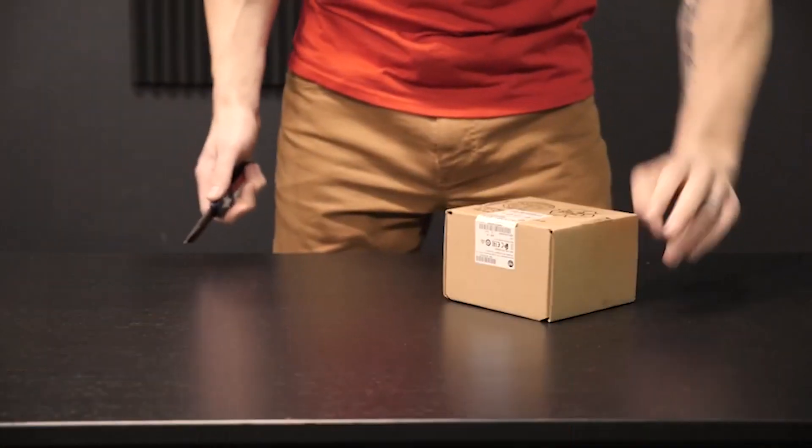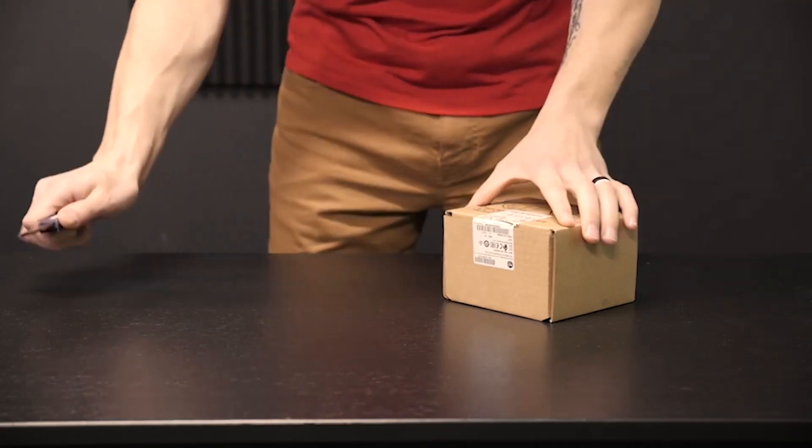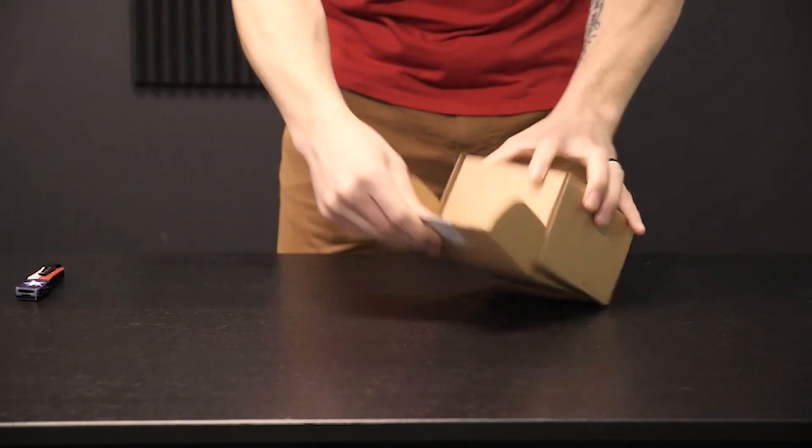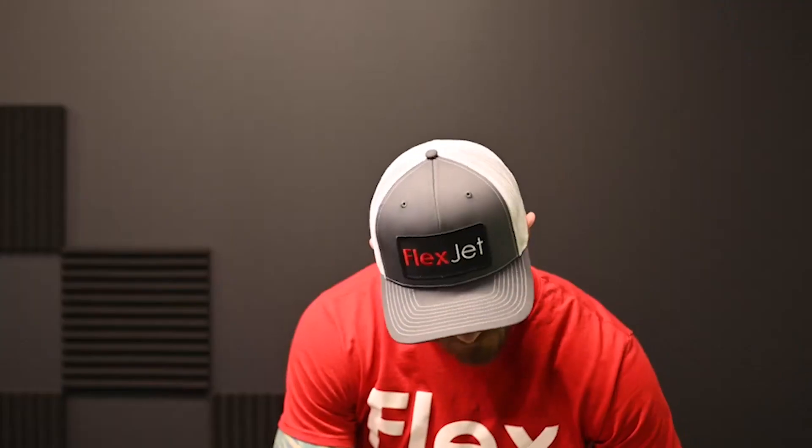We just received our factory-sealed PLC from my friend Tim Wilborn at TW Controls. Let's open it up and see what's inside. Well, I don't smell any bubble gum, but there's only one way to find out — let's cut this thing in half with water.